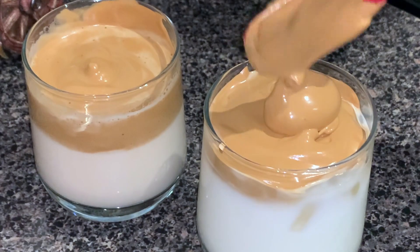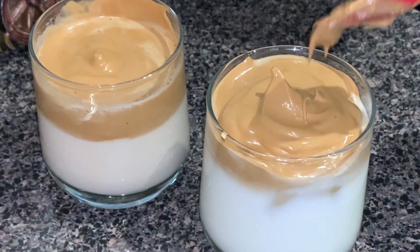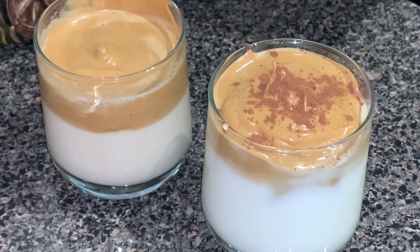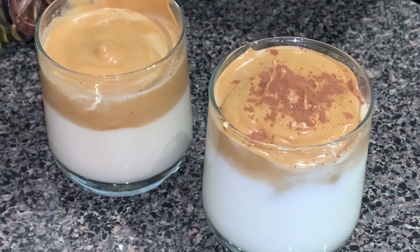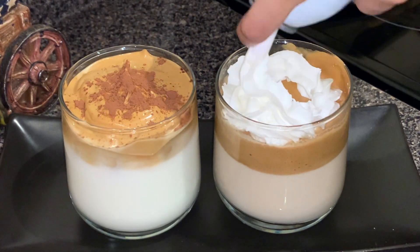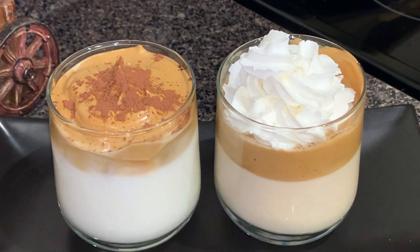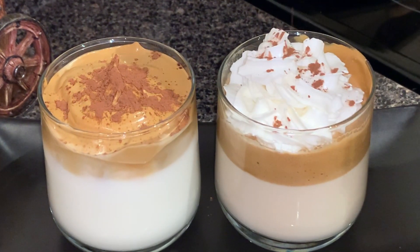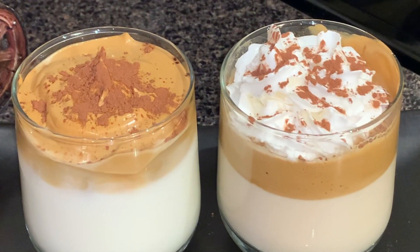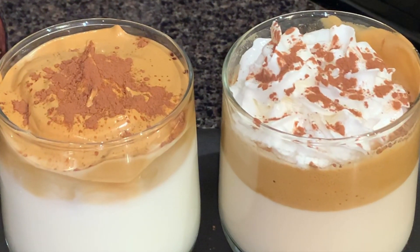Your coffees are ready and you can serve them right away, but before you serve them you need to stir them well — make sure you're mixing it nicely so the coffee and milk combine together. Also, if you're diabetic or don't like regular sugar, you can always use brown sugar or Splenda instead.